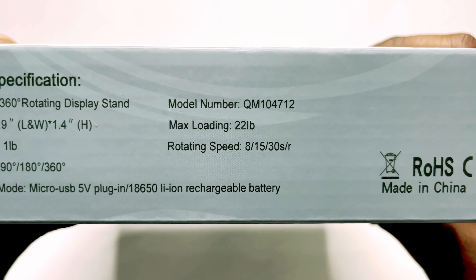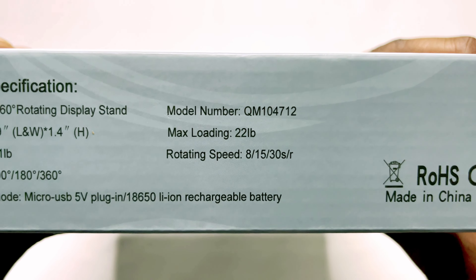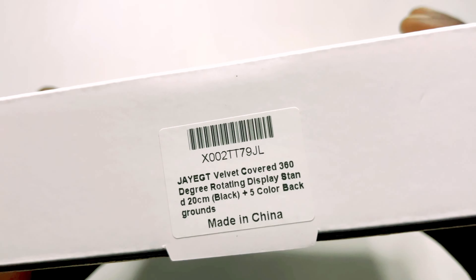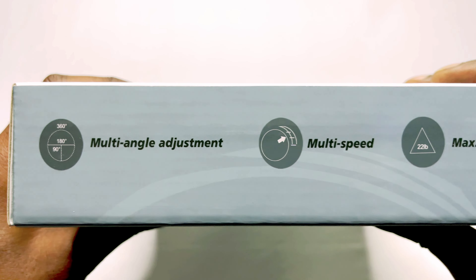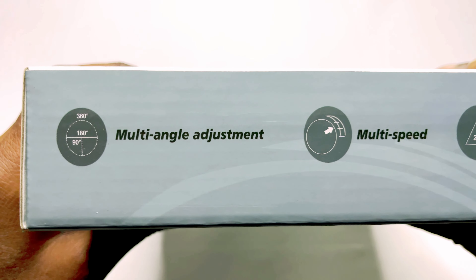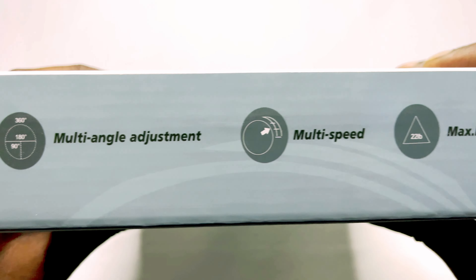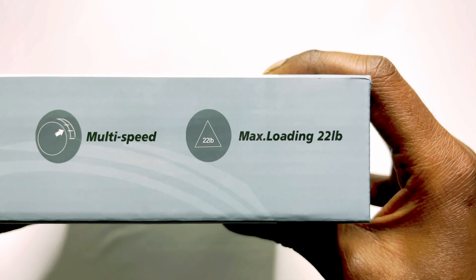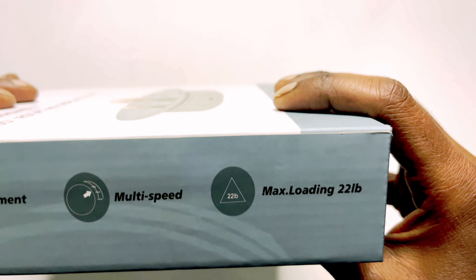The max load it can hold is 22 lb which is 8 kg, and the rotation speed is listed here. Multi-angle adjustment: 90, 180, and 360 degrees; multi-speed; and the max loading is 22 lb which is 8 kg.